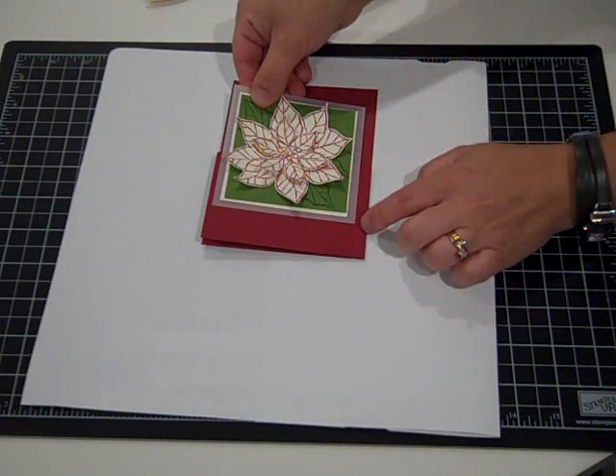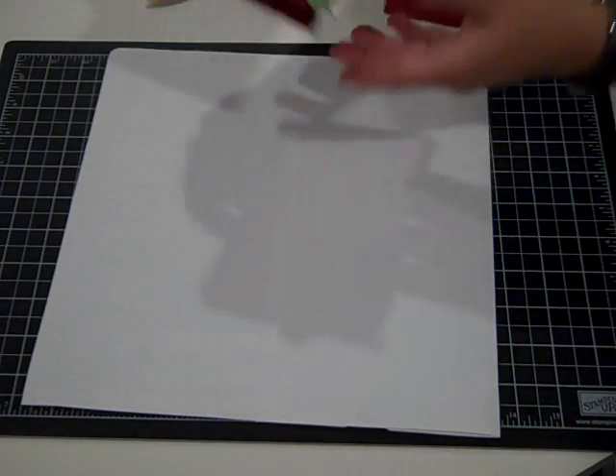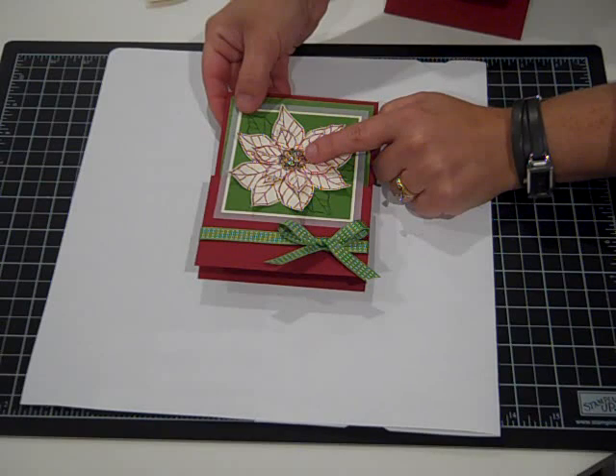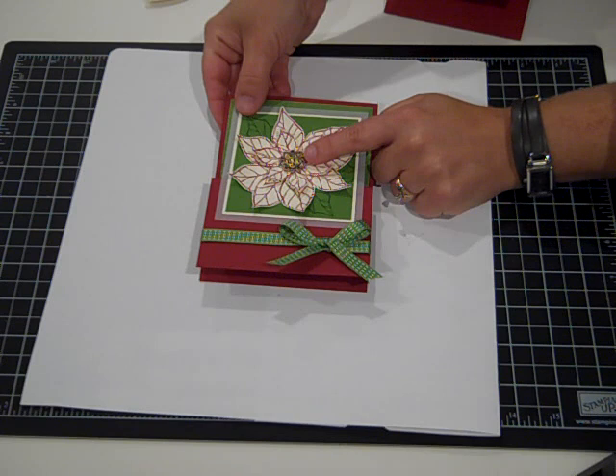Then I wrapped a piece of ribbon around and tied a bow. Here's the finished card - I did add a frosted finishes embellishment in the center that I've embossed with bold embossing powder as well. I've done a video to show you how to do that, so you can check my YouTube channel for that.